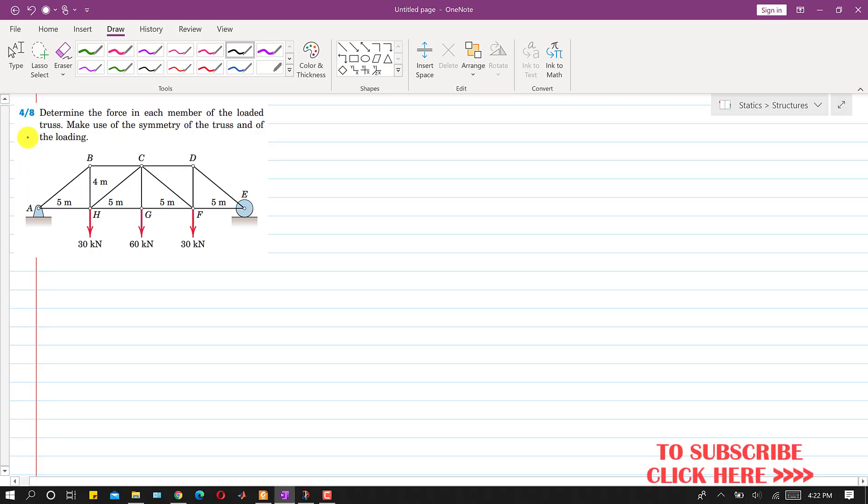Welcome back to Engineers Academy. Please subscribe to the channel for solutions to such problems. We are going to solve this problem where we are given a loaded truss and asked to determine the forces in each member. We are told to make use of the symmetry of the truss and of the loading. The whole truss is symmetric about the CG member line, and the forces are also symmetric about this line.